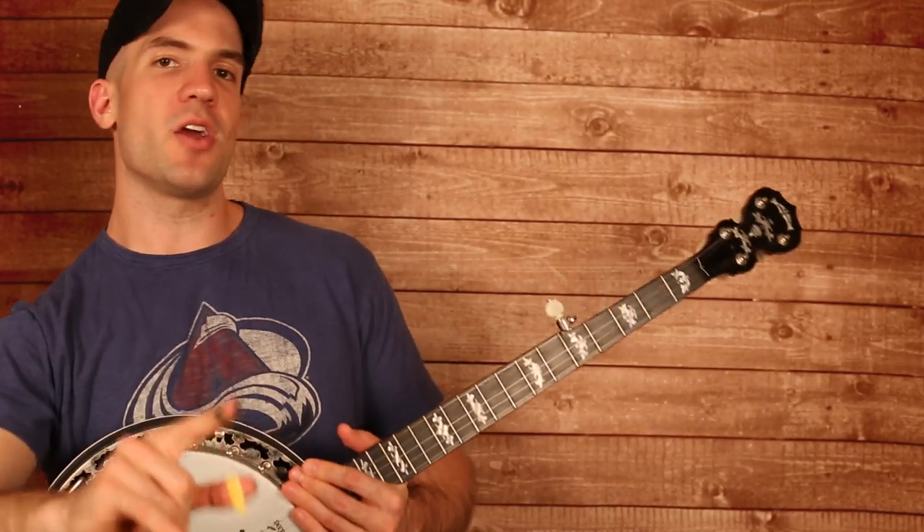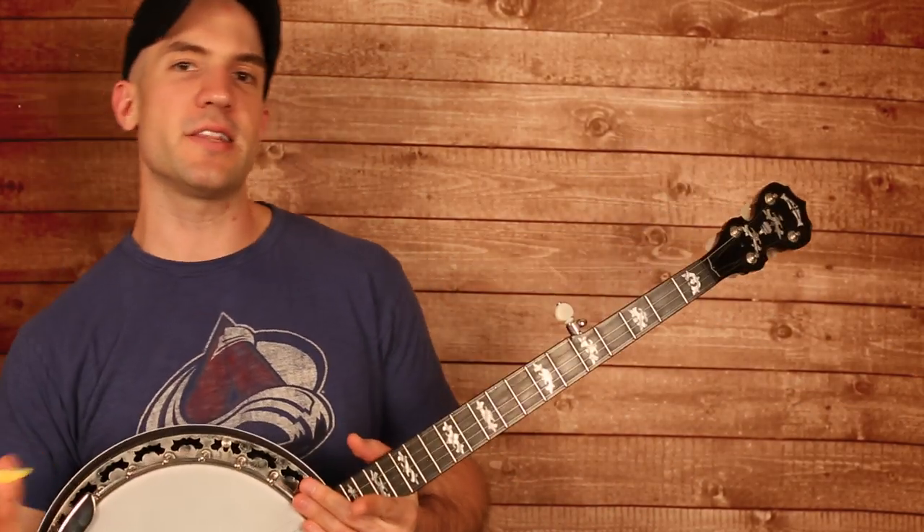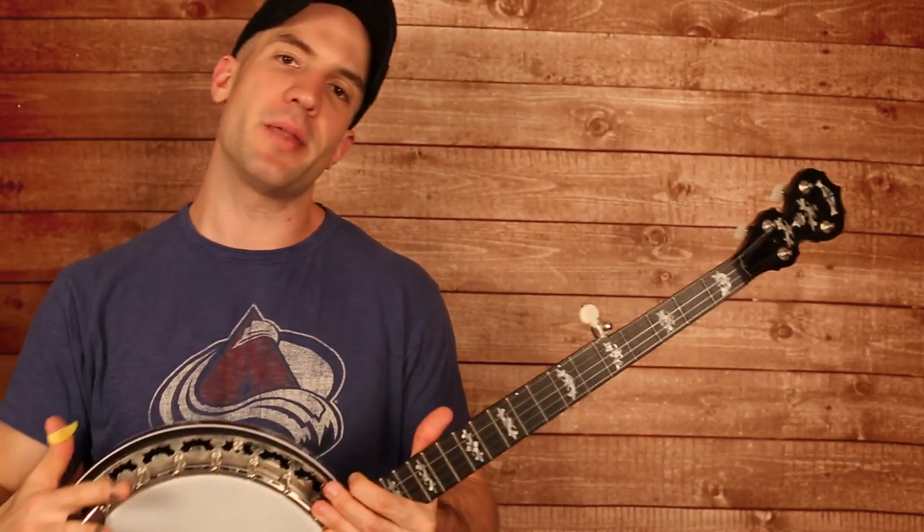Hey guys, what is up? Happy Banjo Dude here, back with another lesson. This week we're going to go back to the past to do a song that I never did a video for, and that is Rye Whiskey by the Punch Brothers.